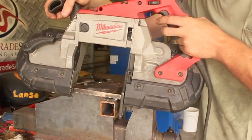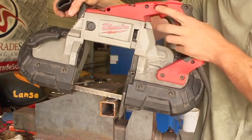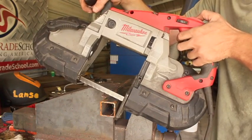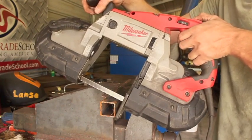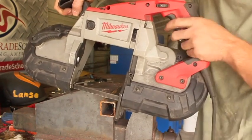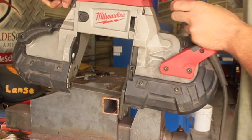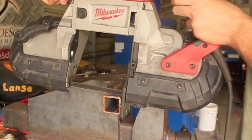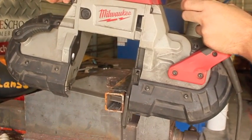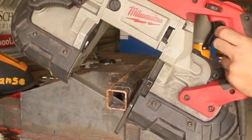Also worth mentioning is that some of the higher-end models of portable bandsaw like this one are variable speed. I generally just leave this thing on four out of four, which is about as fast as it'll go. This saw also has that little LED light there, which can be really handy if you're trying to follow a line with it. Portable bandsaws make quick work of just about everything — this is about 1.5-inch by 1.5-inch square tube and it's eating this stuff for breakfast.